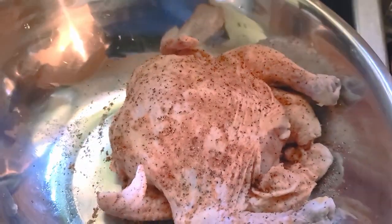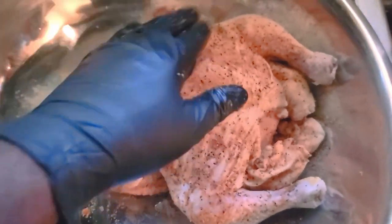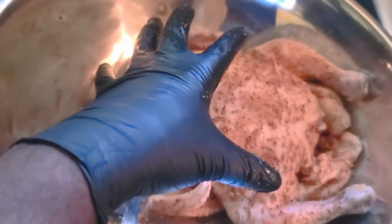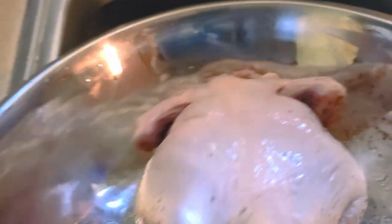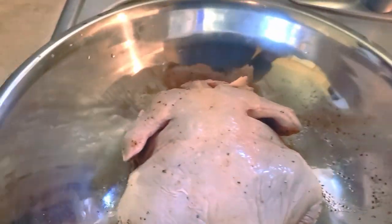Doing it in this way, what we're hoping for is an amazing crust. Once the heat hits the bird and it starts to get up to temp, as it comes up to temp it's gonna start to push those juices out slowly. As it pushes those juices out slowly, it's gonna hit the seasoning and basically start to crust up — and that's what we want, a nice good bark on our chicken. Flip it over, second side gets the same two seasonings, and then we'll get it on the smoker.